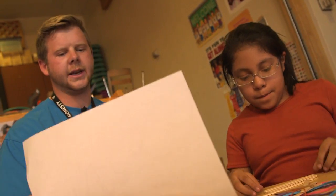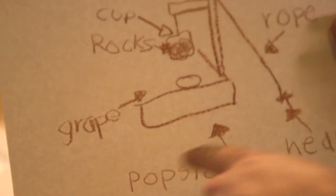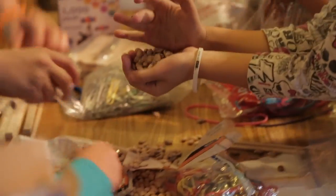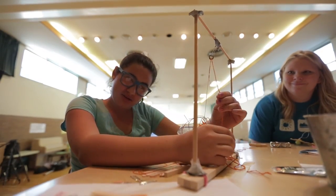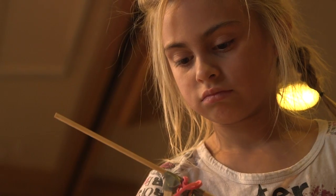A student says they wrote their design down. Staff asks them to explain it. The student says: I'm going to use some popsicle sticks and some rope to grab it. I think I need one of these — I'm going to use some popsicle sticks.